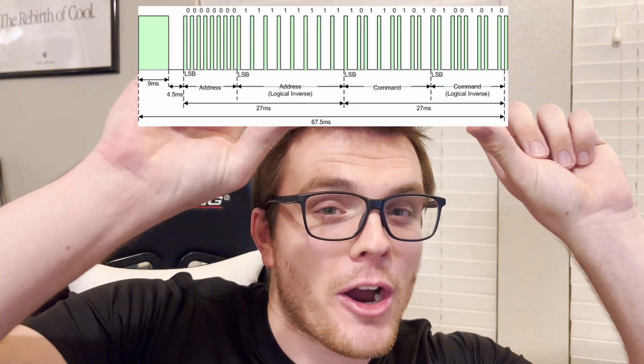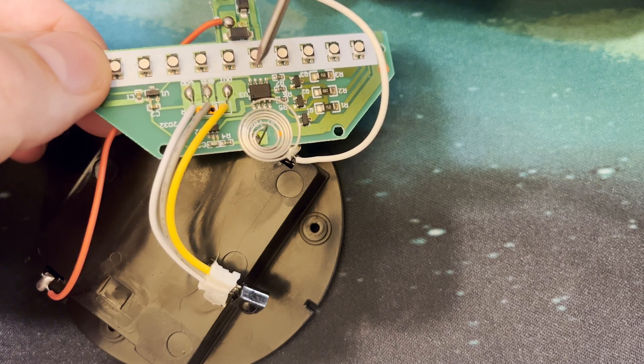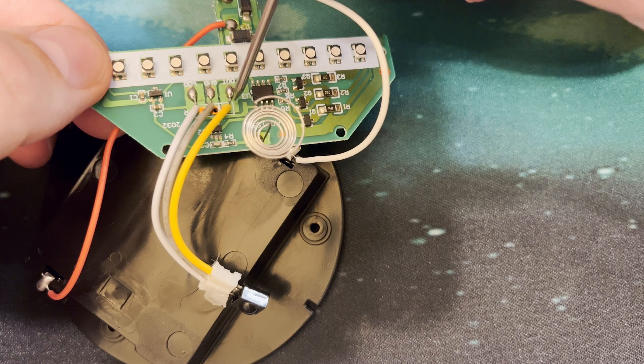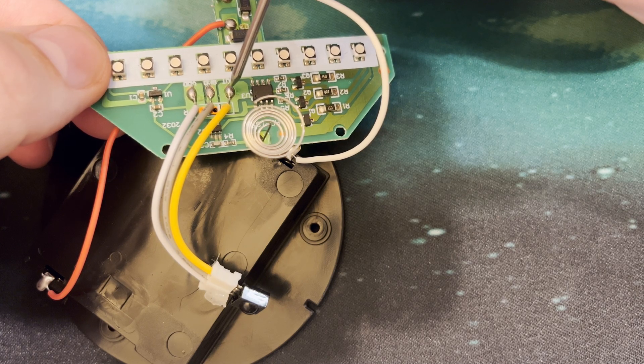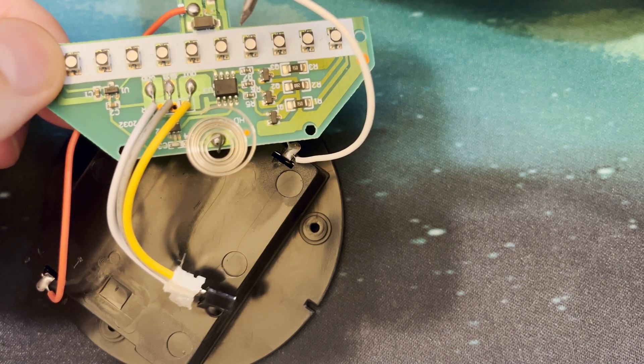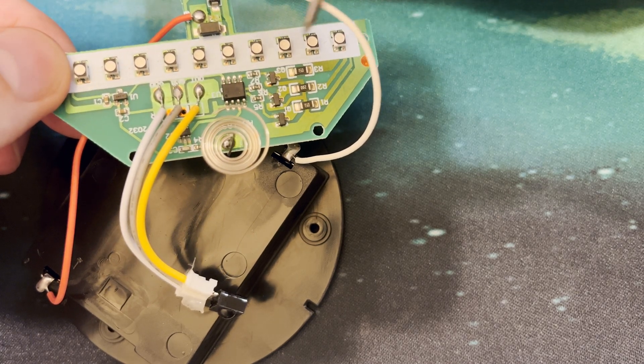So exactly how is this going to work? A little backstory on how it currently works: when you press any button on this remote, the remote will generate an IR signal with the IR emitter right here. That IR signal represents an 8-bit number that travels through the air from the remote and is received by the IR receiver inside of the light. The IR receiver decodes that IR signal into a digital signal on this output pin, which is fed into this chip — which I believe is a ROM chip — that controls the color and brightness of the LEDs.